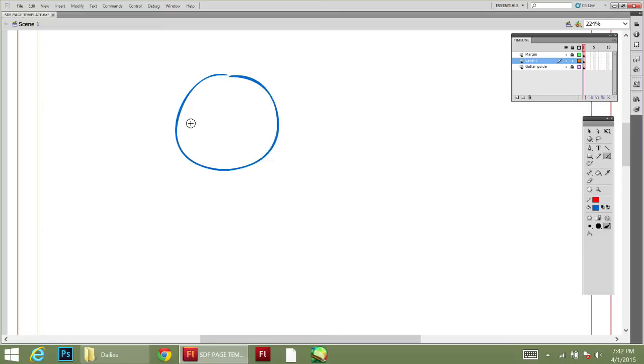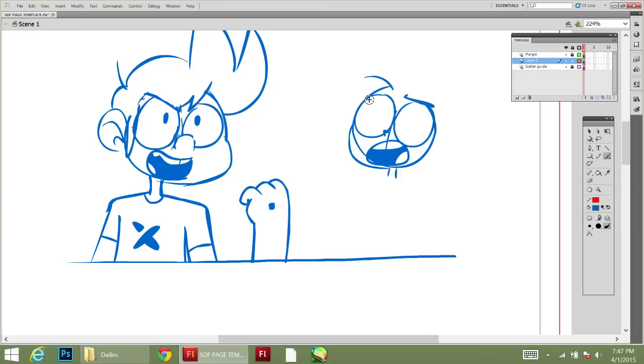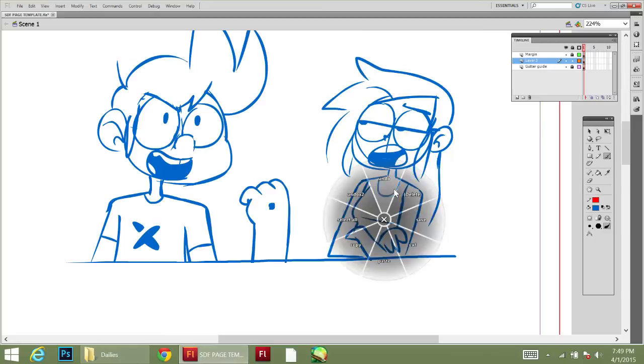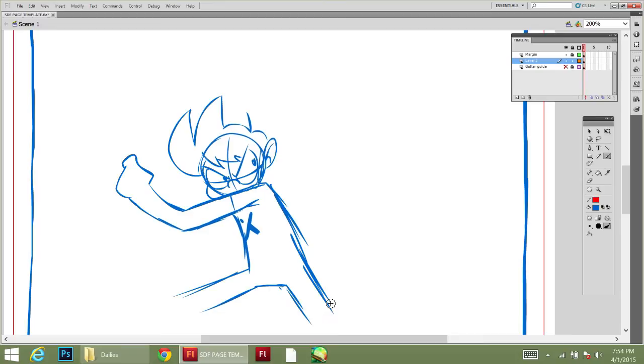We're back for another one. This is page 175 of Danger Vision. This is going to be a short episode because I somehow lost the last half of this video — where I start drawing the background and go into Photoshop to mess with textures and stuff for like an hour.